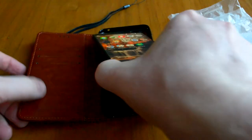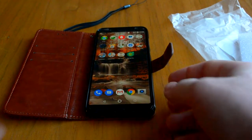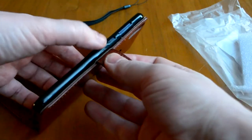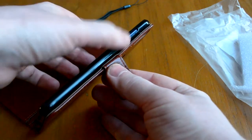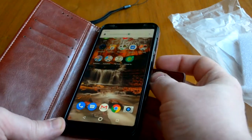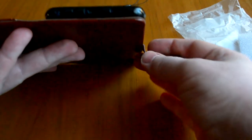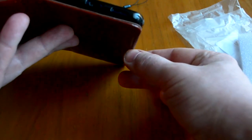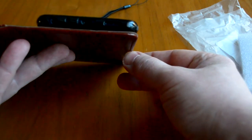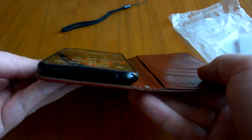Достаем его из бампера. Внутри находится силиконовая вставка, туда утапливается. К сожалению, кнопки не защищены — доступ есть, включая кнопку выключения. Снизу все отверстия доступны: динамик, микрофон, для зарядки и для 3,5 мм наушников. Сверху динамик тоже доступен.